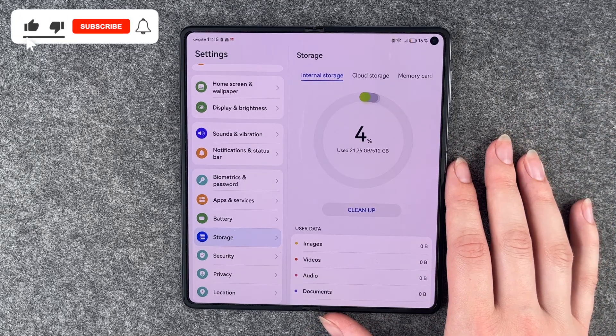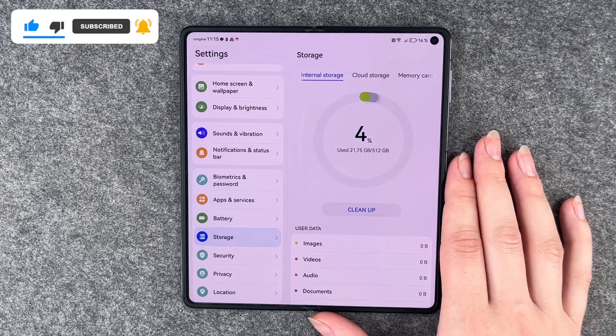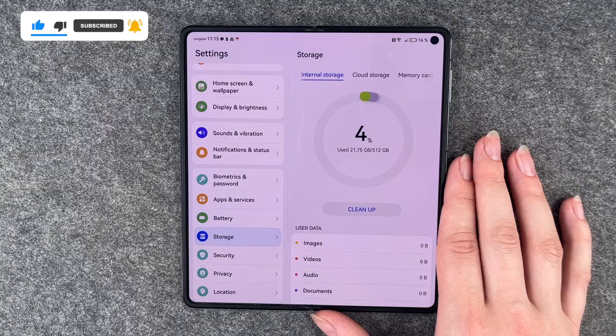So that's how you can insert a nano memory card to your Huawei Mate X3. Hope you liked it, hope it helped. Thumbs up, share and subscribe, and I hope to see you next time. Bye!